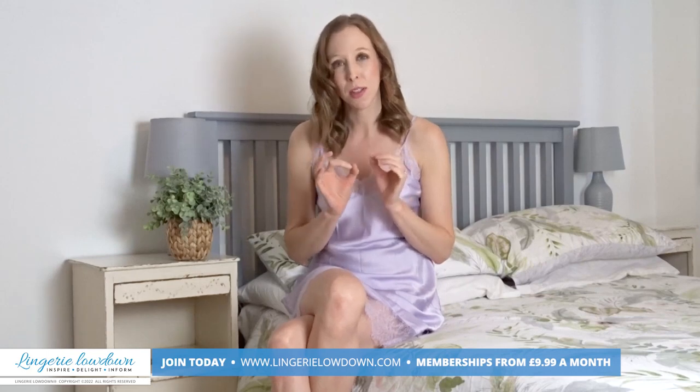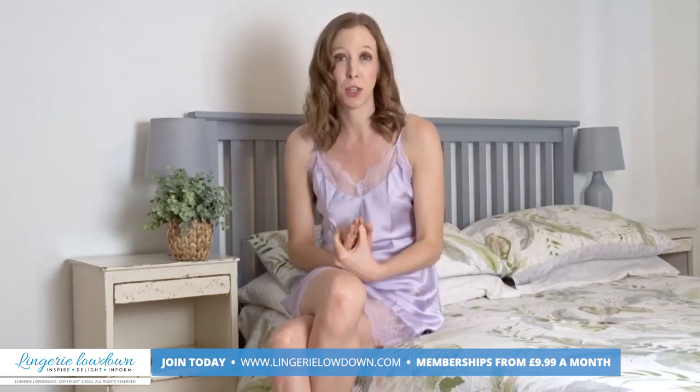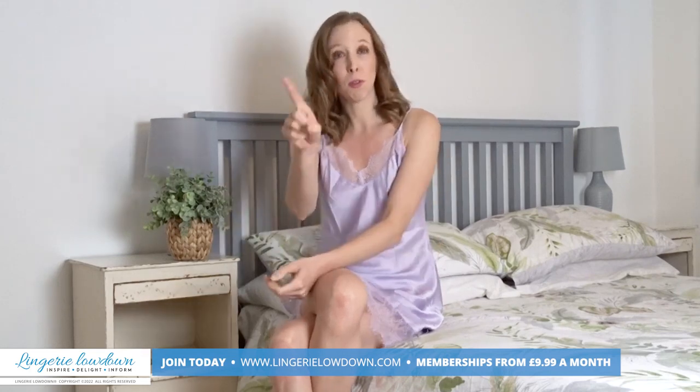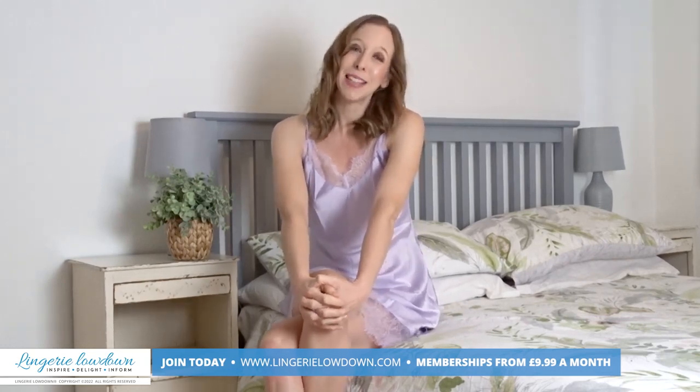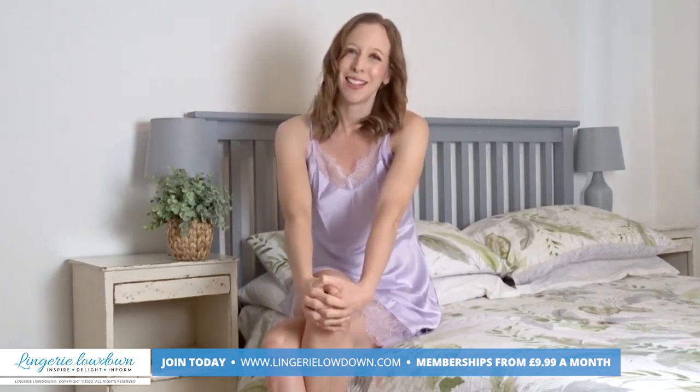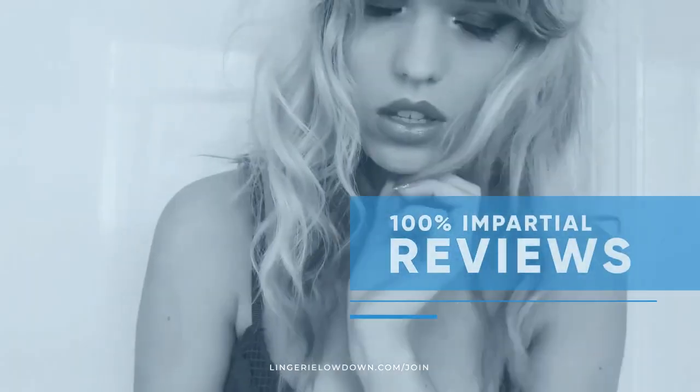That's 7,000 open, honest and impartial reviews for you to view. Don't forget to subscribe to our YouTube channel and importantly turn on those notifications. I do hope to see you again very, very soon. All our reviews are 100% impartial and completely honest, always.